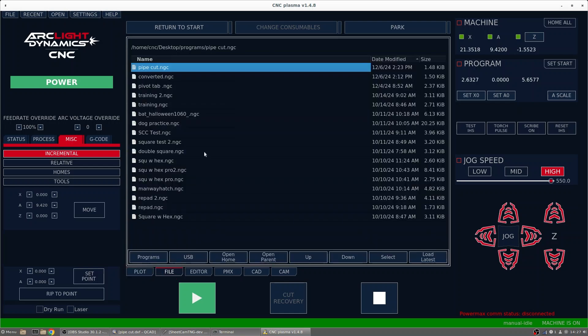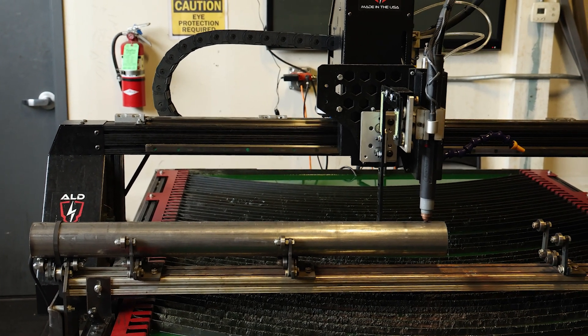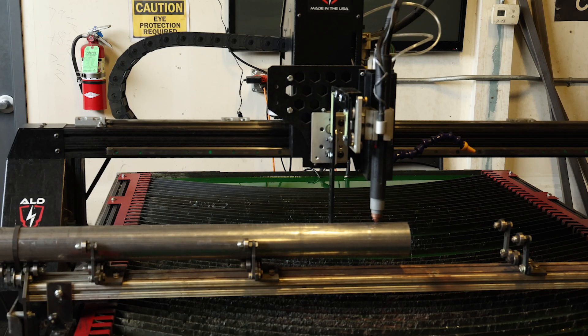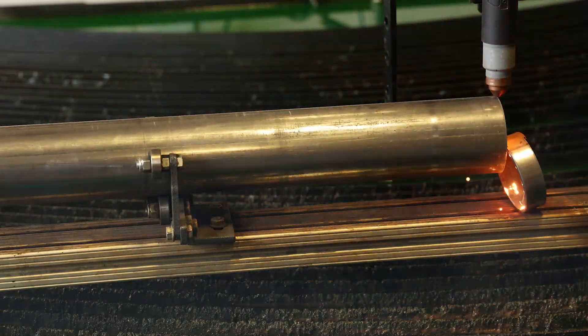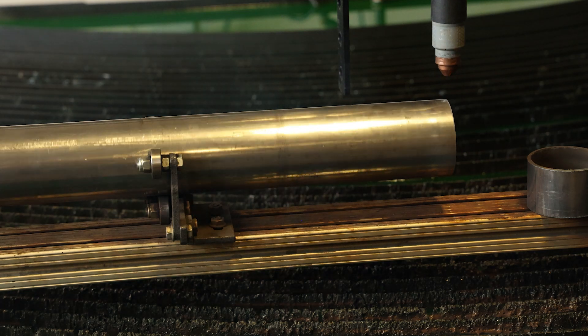From here we're going to go to File and bring in our G-code file, which is our pipe cut, and select that. Then we need to zero this job. Now since we're working from the bottom left-hand corner, we need to make sure that this job fits in within the pipe area we have. So we're going to move the torch to the left a little bit. After we have the torch in place, we can hit Set Start. Then from here we'll touch off on the pipe and make sure that we know the height of that pipe on the table. We'll uncheck Test IHS. And now we can make our cut. And that's how we make a cut using the ArcLight CNC control system.